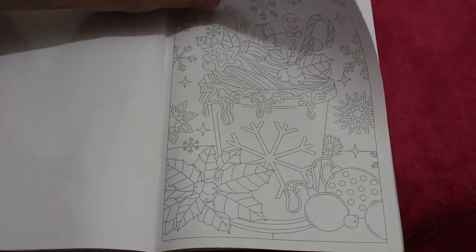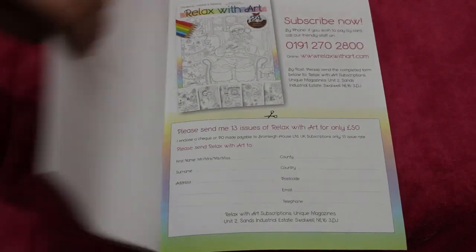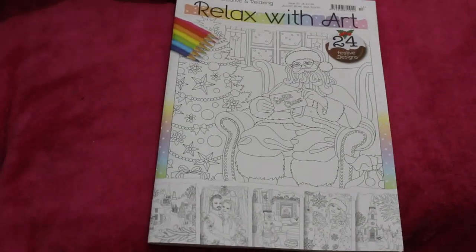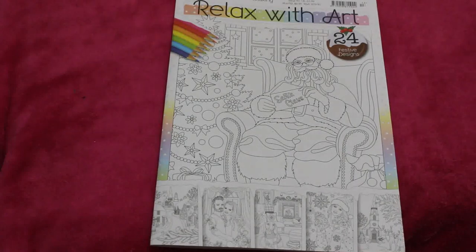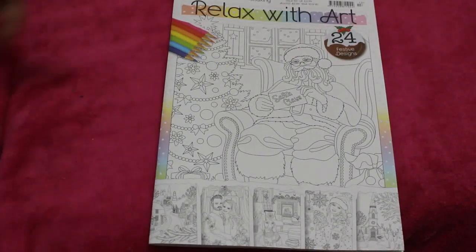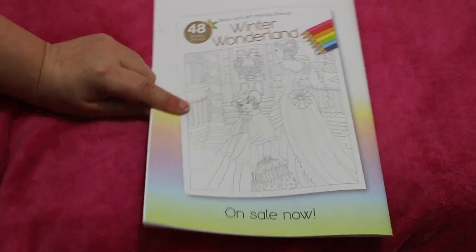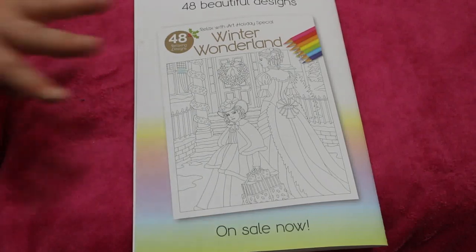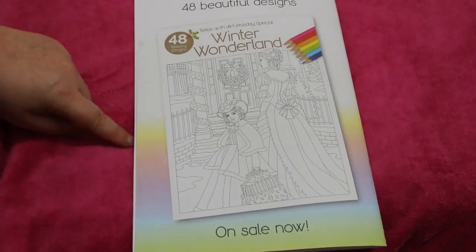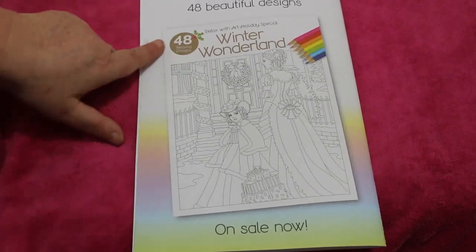I just love it — I love Christmas! It's not a very big book this month, seems to be a lot smaller than normal. But that's Relax With Art issue 113: 24 festive designs, so if you were good enough to color one a day... yeah, I'm not. On the back, 'Winter Wonderland' is the holiday special — I haven't actually seen that, they didn't have it in stock at my local Tesco. I do normally buy the holiday quarterly ones because I like them — they're a lot thicker, about double the pages.